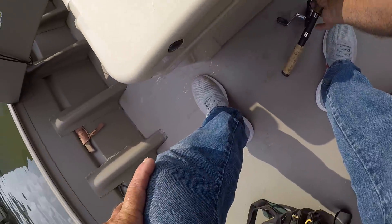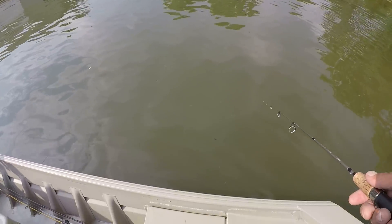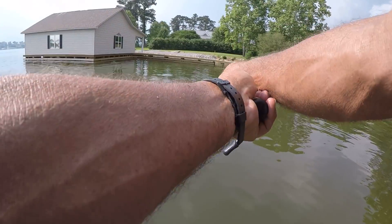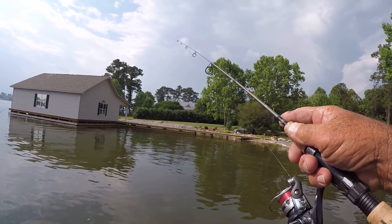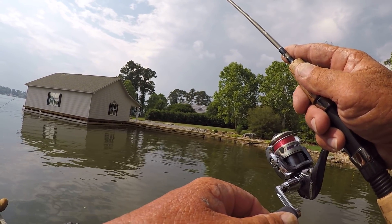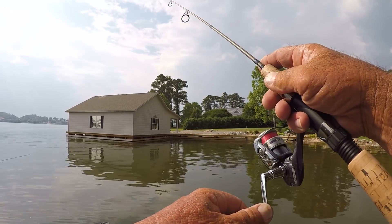A squirrel tail jig is an old, old bait but there's just something about that jig. See how it's straight right there? When I put it in the water it splays out. What I'm doing is making a cast and letting it hit the bottom, then just working it back like you would a plastic worm on the bottom. Shellcracker can't stand that — right in there is where they should be.